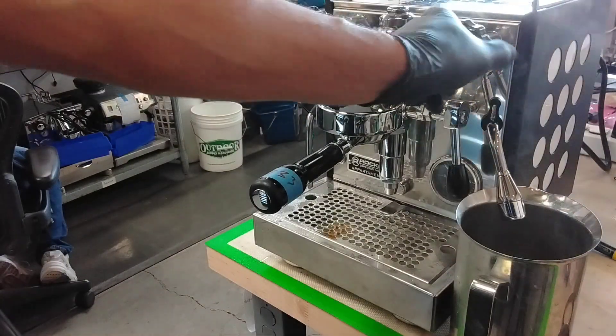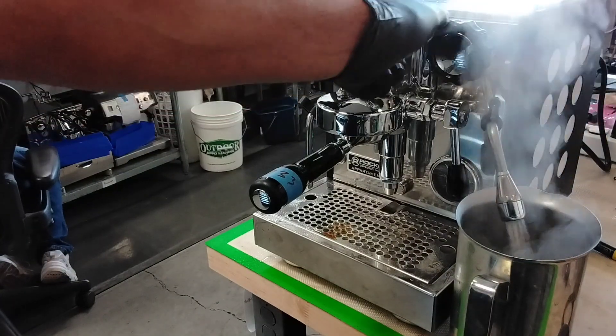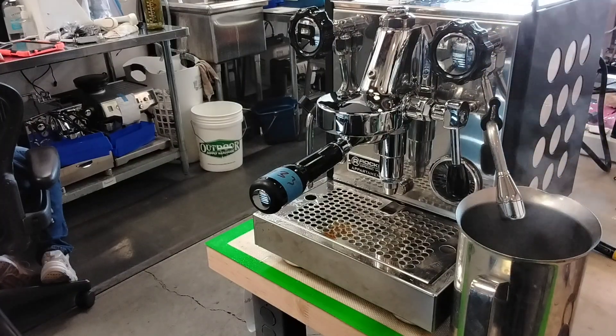Works perfect. And the hot water works perfect too. So all the functions work perfect in this machine now. Thank you for watching.